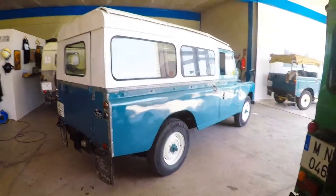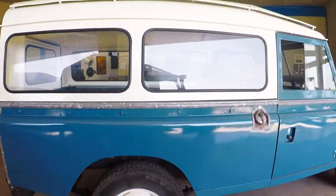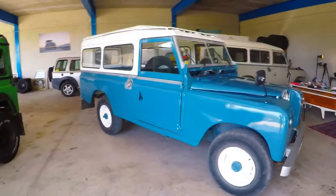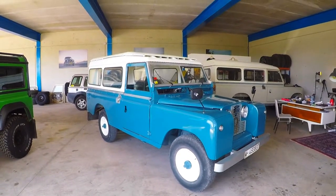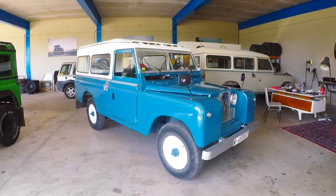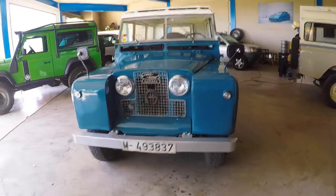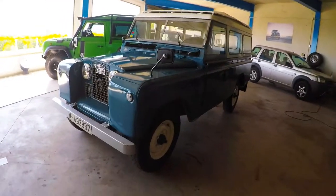This truck was restored about four or five years ago and is holding up extremely well — it's just beautiful inside and out. It's an extremely good driver, low mileage, the engine has outstanding compression, fires up with very little warming of the glow plugs needed, no smoke, no noise, everything works as it should: gearbox, brakes — it's a lovely driver.